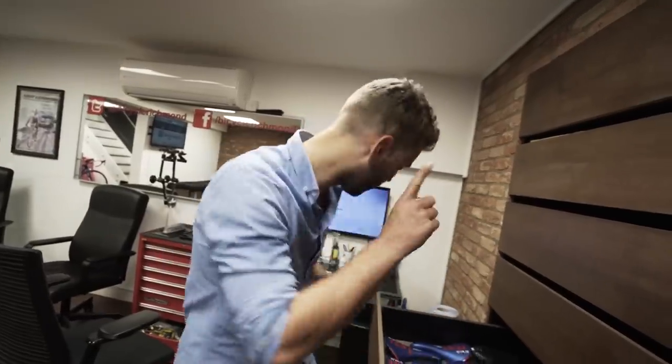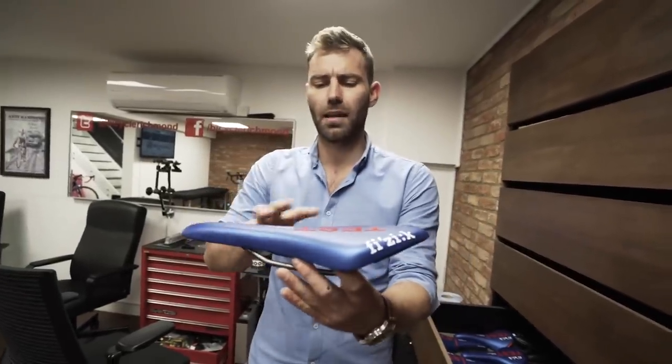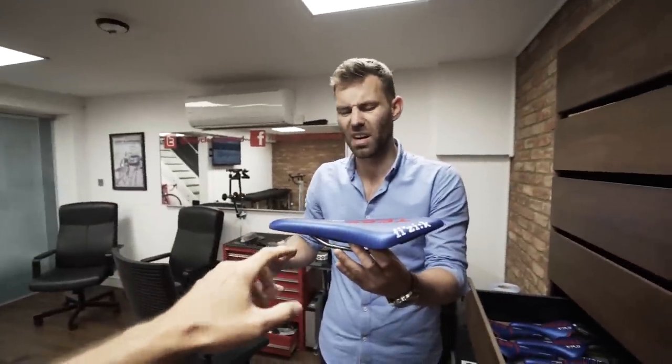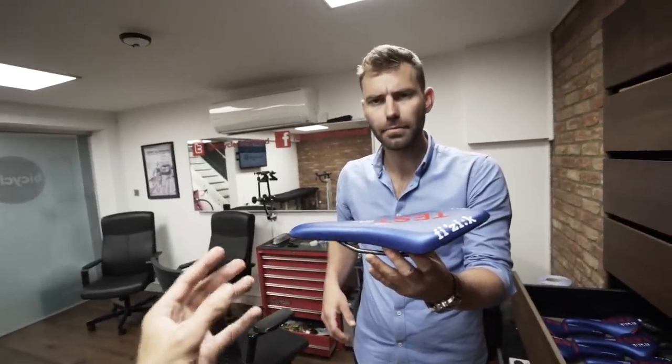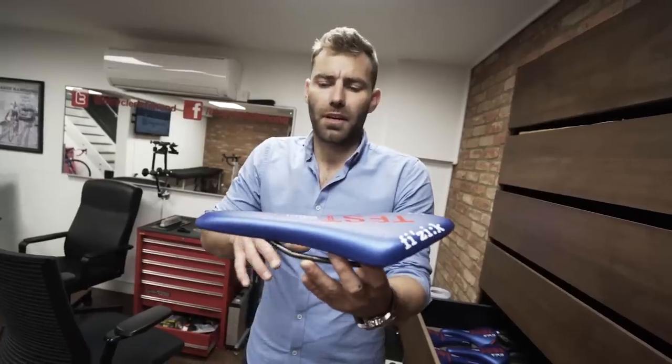Saddle problems are less subjective than they're made out to be. Certain saddles allow you to compensate slightly better for issues with your existing position. For example, some saddles are very long, which enables you to sit in multiple positions with a reasonable degree of comfort — though you shouldn't really be moving around. And then you have saddles that are completely the opposite, like the SMP, which locks you into one position.